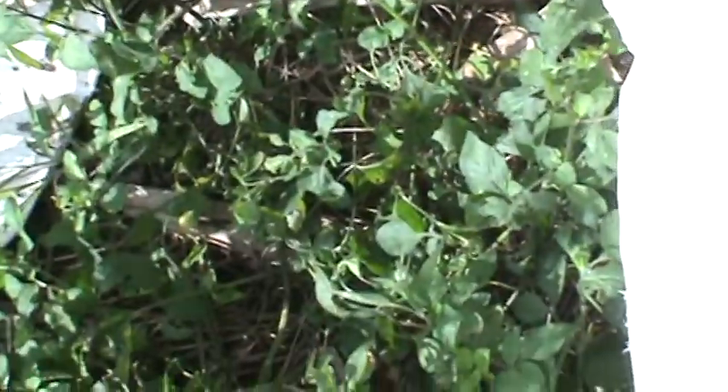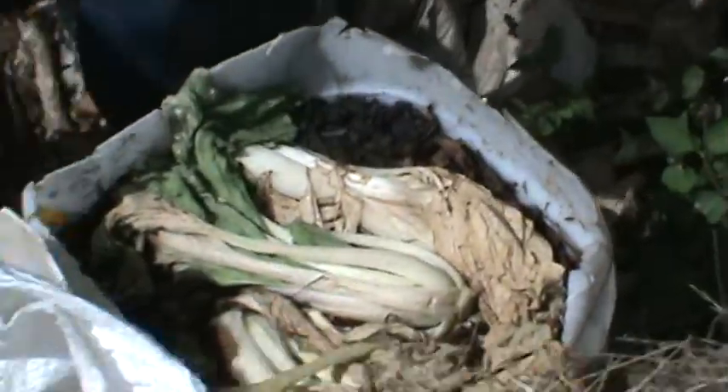In this bag we have some fowl manure — this is chicken manure from the chicken coop. I make sure I monitor this coop; I know that no chemicals are used to spray the fowl coop or anything. So it's all natural, all organic.